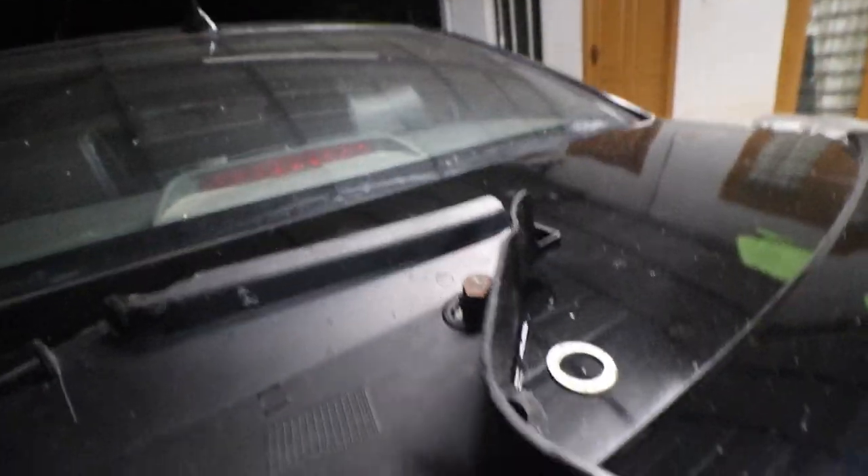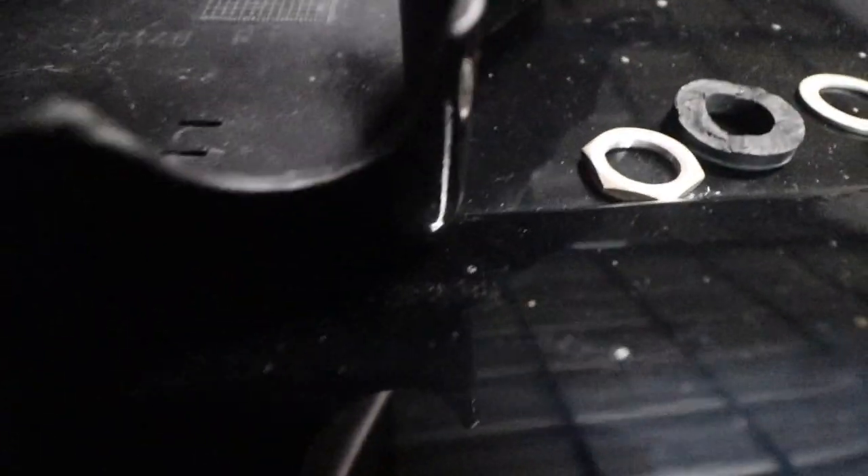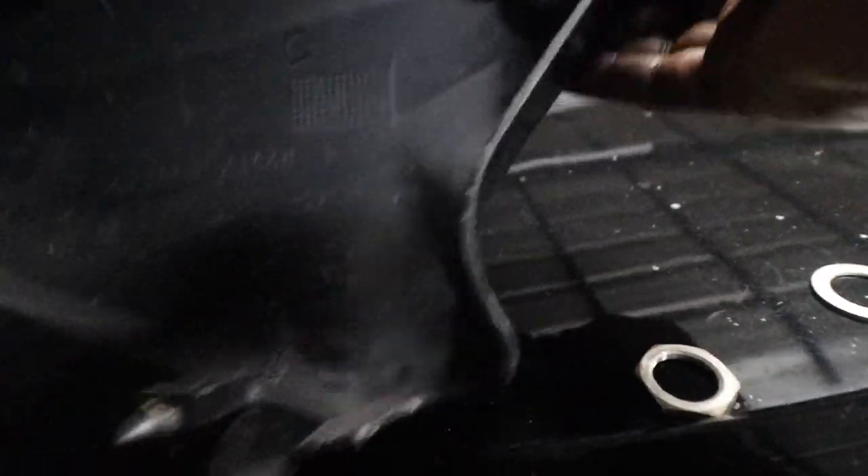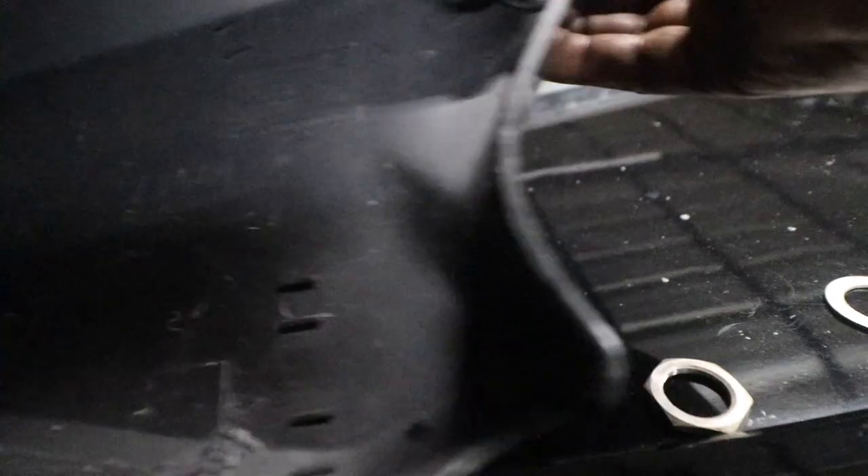Very difficult to do with one hand. What you do is you match the notch — you can see the notch is matched — then there is this rubber that needs to go in. Make sure the notch doesn't slip.